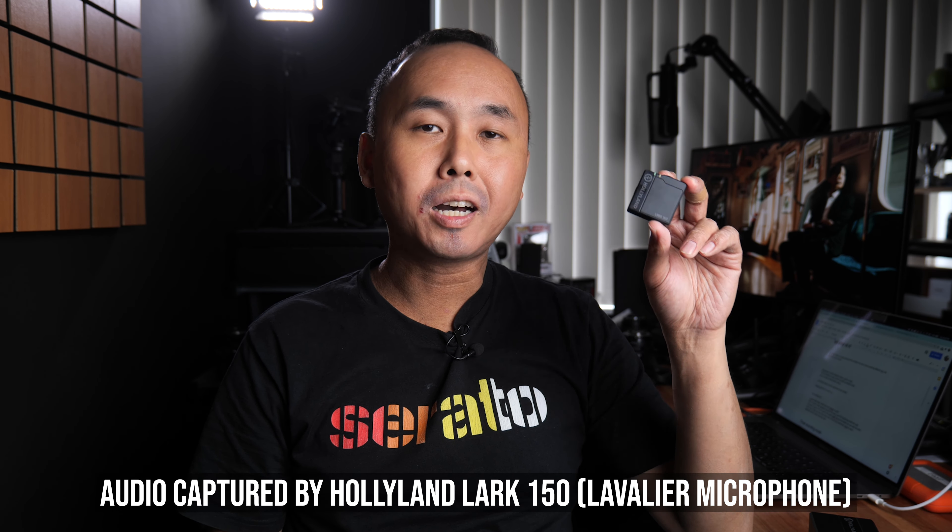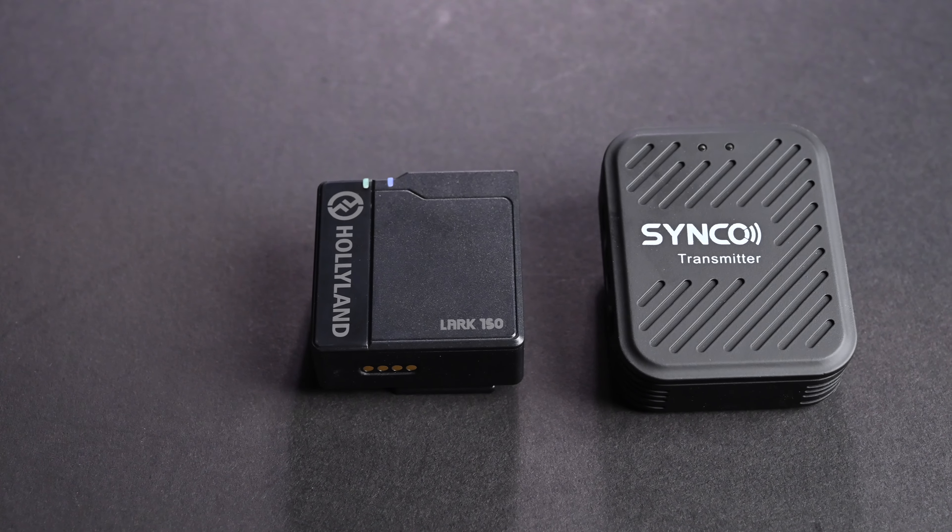The size of this transmitter is very small — it is really, really compact. Even compared to the Synco G1 wireless microphone which I reviewed recently, which is already very small, if you put them side by side you can see that the Lark 150 is quite a bit smaller than the Synco G1. So yeah, it is a very, very tiny transmitter.